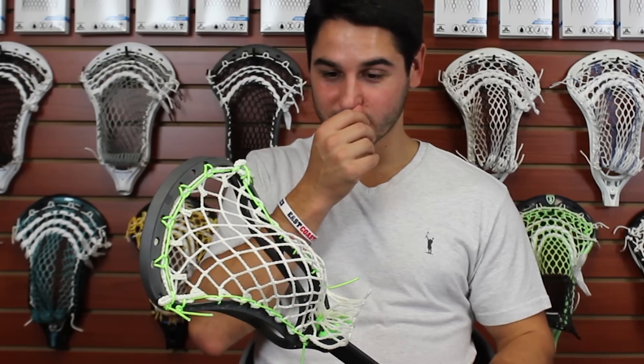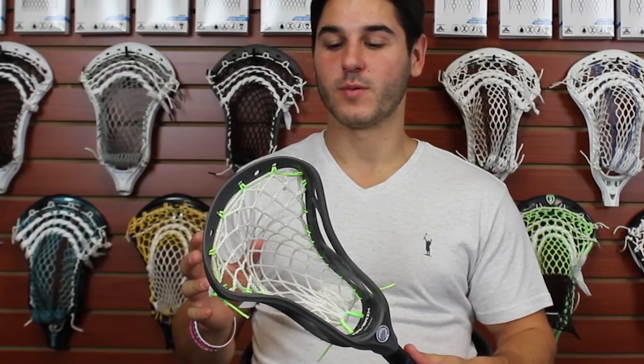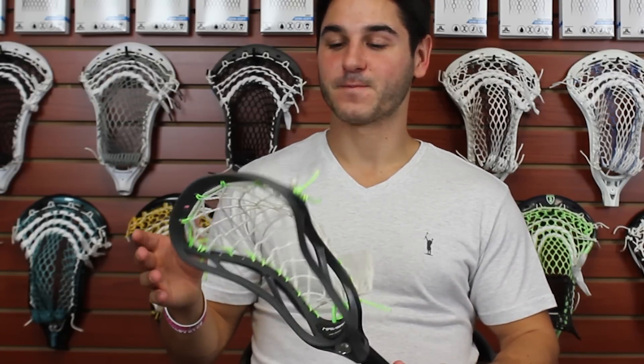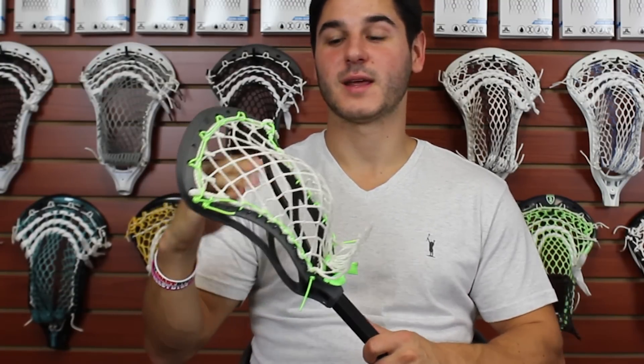You've seen a lot of people use six diamond in the past — Joe Walters, Kyle Harrison, just to name a few — including myself in my senior year of high school and freshman year of college. A lot of people did this because before people had more advanced string techniques, it was a great way to get a lot of hold and some more whip. People didn't string too tight of channels back then. It's a great way to get a lot of hold because the ball sits in these big diamonds and it really holds onto the ball a lot better than ten diamond mesh would.